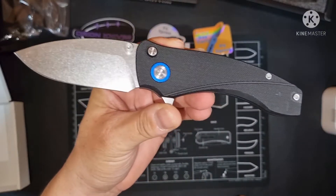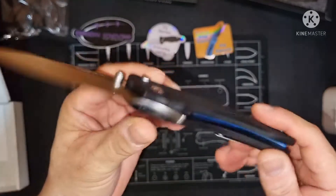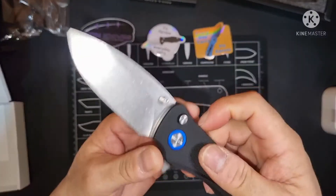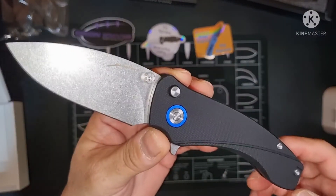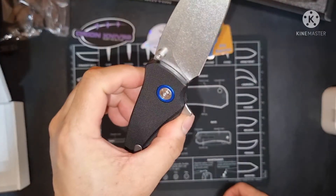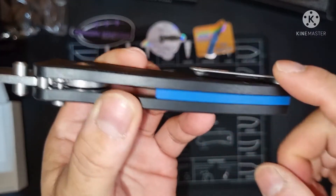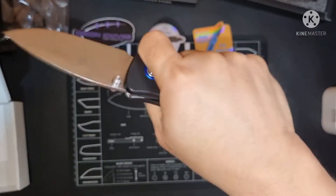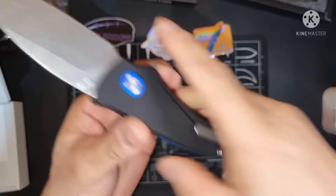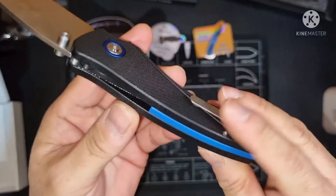Overall this is a nice knife — a very nice knife. There are a lot of reviews on YouTube, and that's the reason I bought it because of the good reviews. I like the blue accents and especially the titanium clip — it's so flat, it doesn't get in the way of your grip, you can hardly feel it. It's a tip-up, reversible clip.